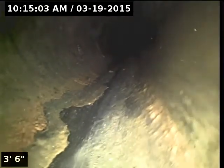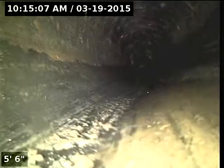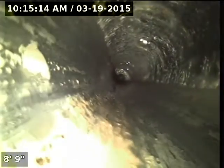Cast iron. There's a lot of stuff in the lawn. It looks like ABS going back in toward the house — actually in really good condition — it is 4-inch material.